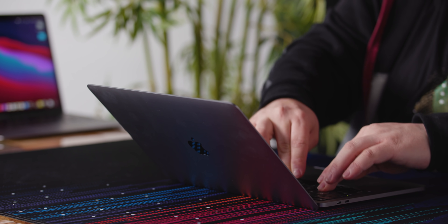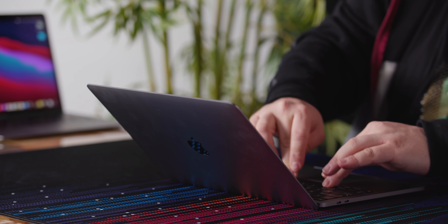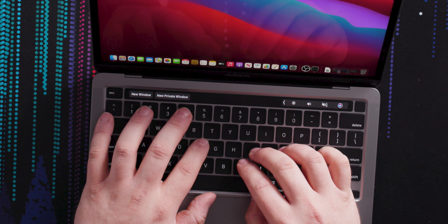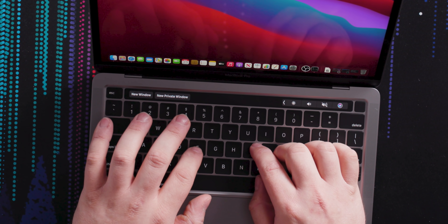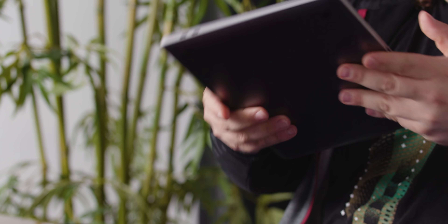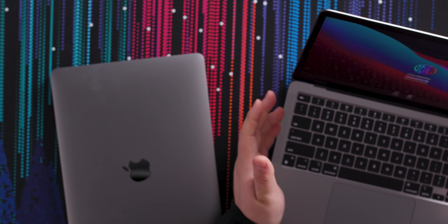There is basically no give whatsoever to this keyboard. The keys feel responsive and sharp, even pressing them on the corners — it basically just goes straight down. I've got no complaints whatsoever about this keyboard. The Pro is actually pretty thin on its own, and the Air is also very thin. Honestly, the wedge shape of the Air makes the keyboard slightly more ergonomic.